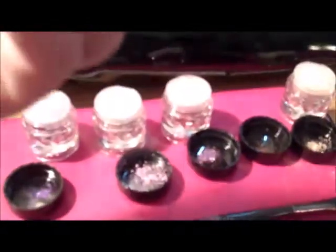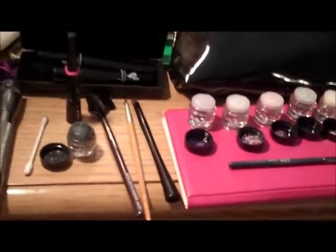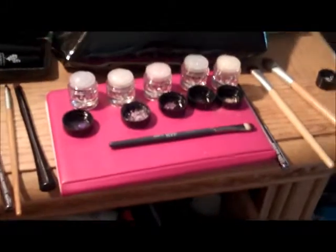For our eyes today we will be using Regal, Flirty, Sassy, and Sexy. For my eyebrow I will be using Infatuated. For my eyeliner I will be using Devious along with a liquid liner, and of course for my lashes I will be using the Younique 3D lashes. These are the colors that I would be using for my eyes.